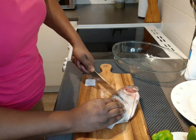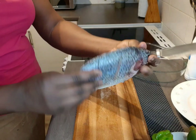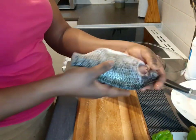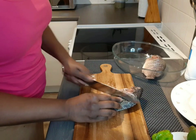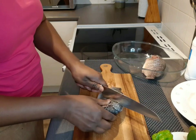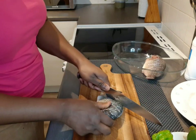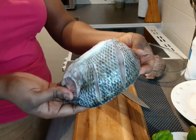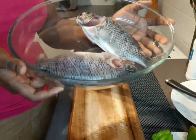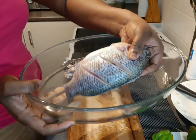I'm making some lines or cuts on my fish. This basically helps the fish absorb every bit of the sauce, and also helps with sharing the fish with your family very easily when breaking it. You can make your lines however you want, but this is how I do mine.